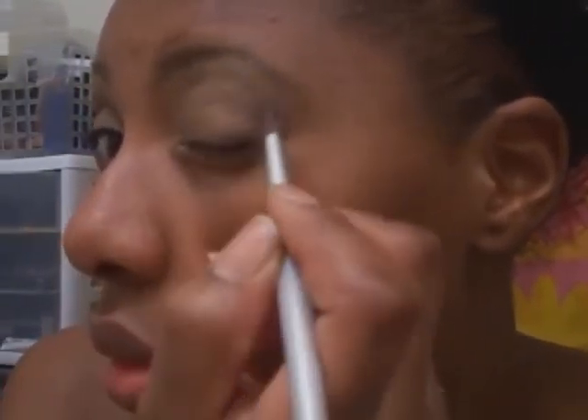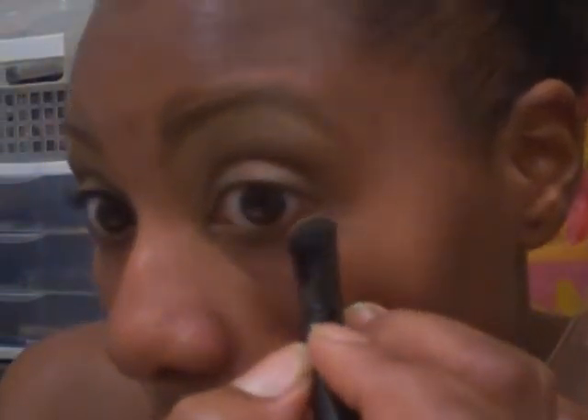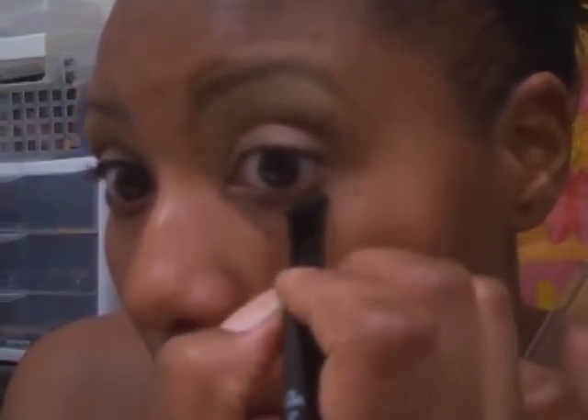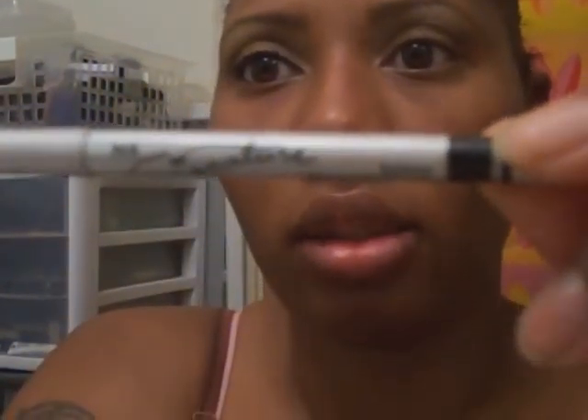Again I take my blender brush. This is just an easy, simple everyday work look — go to the grocery store look. Nothing spectacular about it, it's just something simple. Then I'm going to take that gold and just go under the eye. After that I use my Mary Kay eyeliner in Black Coal — I really like this.